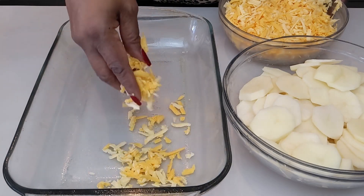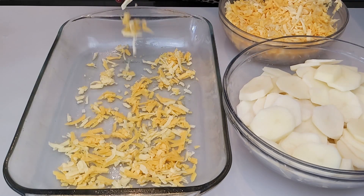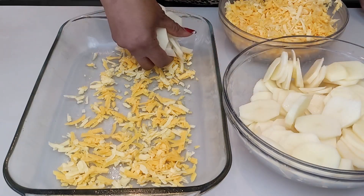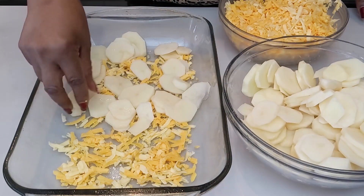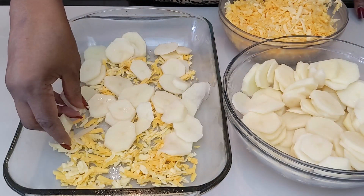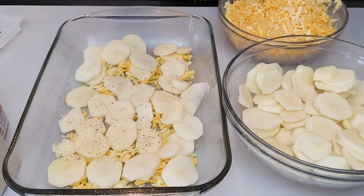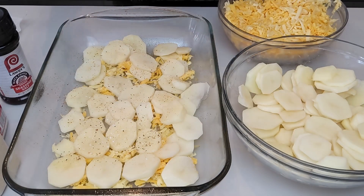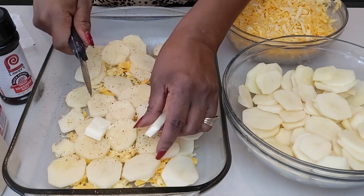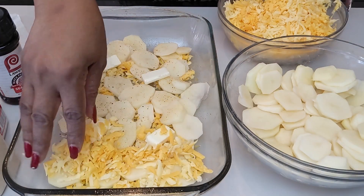Spray my pan with nonstick spray and start the layers with cheese. Add my potatoes, layer my potatoes in. We have onion powder and garlic powder. I'm going to put in black pepper, seasoning salt and then just a pinch of salt. And then I have a little pat of butter and then I am going to continue with my layers.